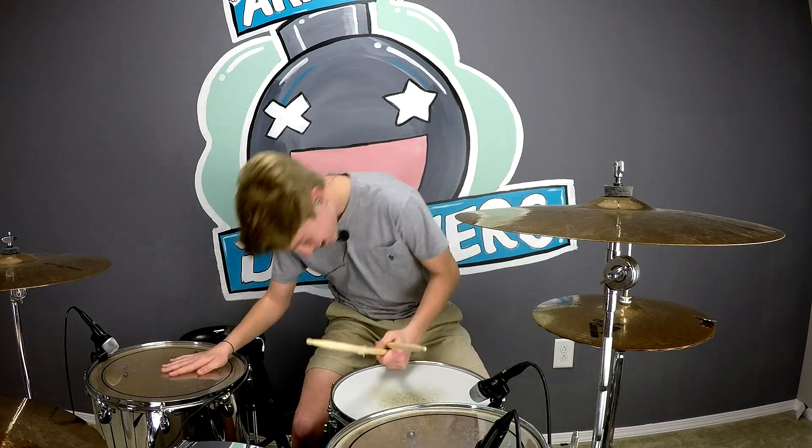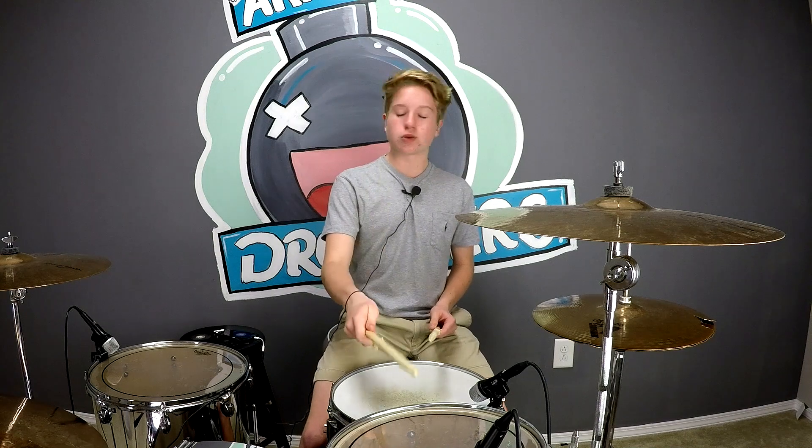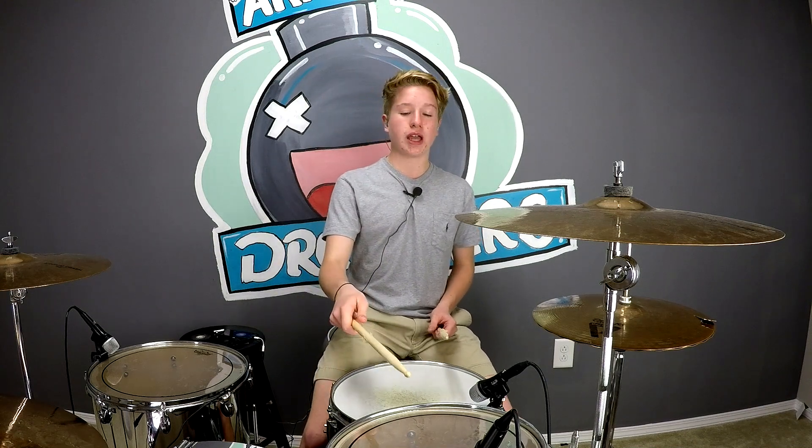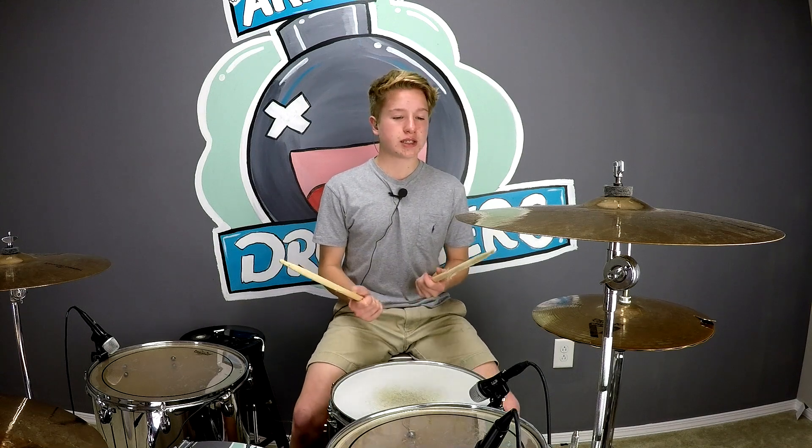My mic was muted that whole time, but that's alright. I was basically just saying that I was switching the placement of my right hand — I kind of reversed these two — and that's just to show you that you can move it around anywhere you want. It's really cool to add variety to your fills, and it's one of the key parts of being a great drummer.